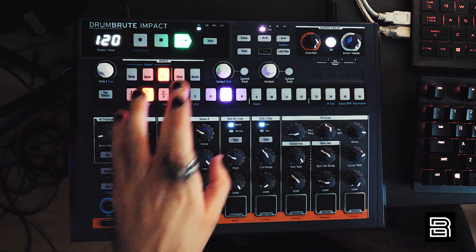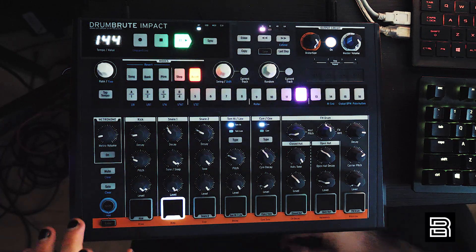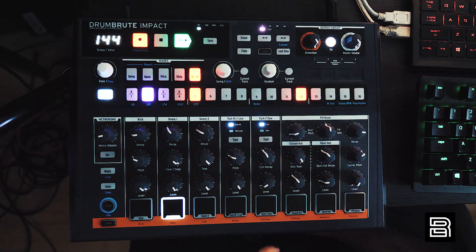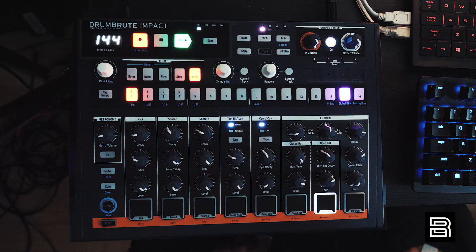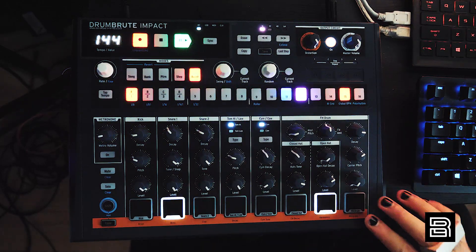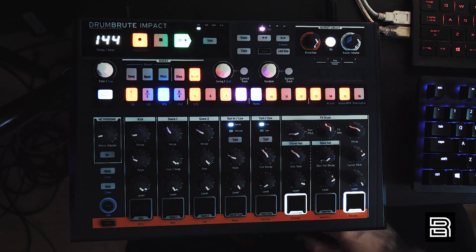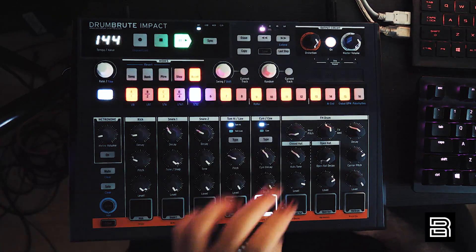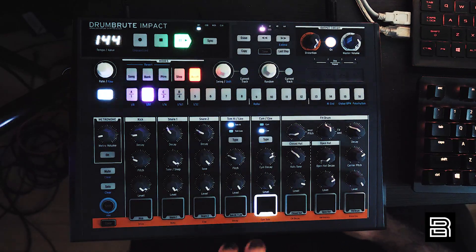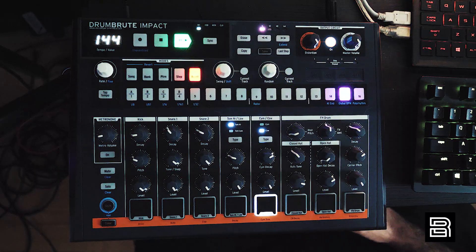New pattern from scratch. Now add random — that instant beat remixing is so sick. I wish that was in more machines.